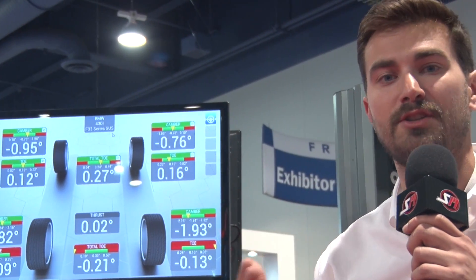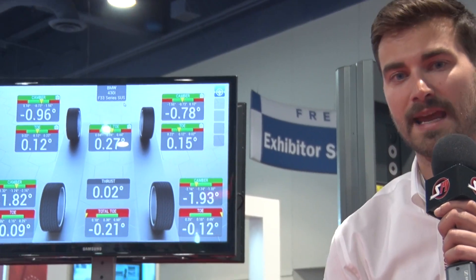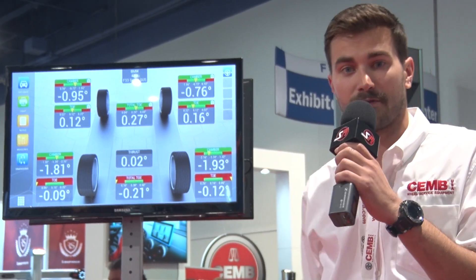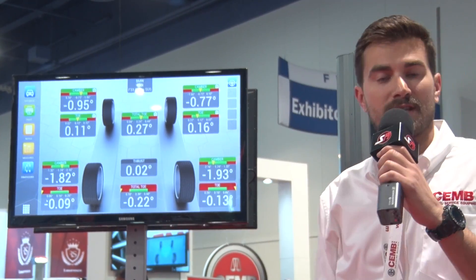That's incredible — it tells you what to do every step of the way, and you still don't have to get out of the car. You can do it from the tablet or with a wireless keyboard. Now we're ready to do our caster sweep. We don't have to get out of the car because we can actuate our turn plates from within the interface, which is incredibly convenient. We've got our turntables unlocked, and it will recognize the movement of the steering wheel and begin our caster sweep.